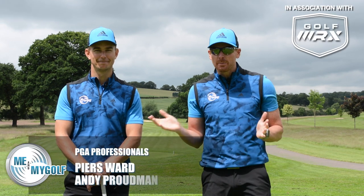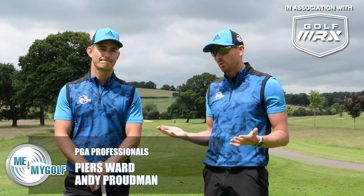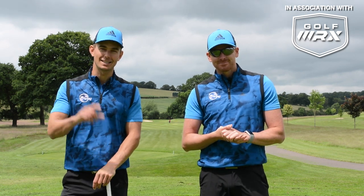Hello and welcome to Me and My Golf TV. We're Piers and Andy, you've joined us at the Asprey and it's Monday, that means it's the impact show. We're talking all about the lower body and we're going to be showing you guys how to fix that nasty early extension.